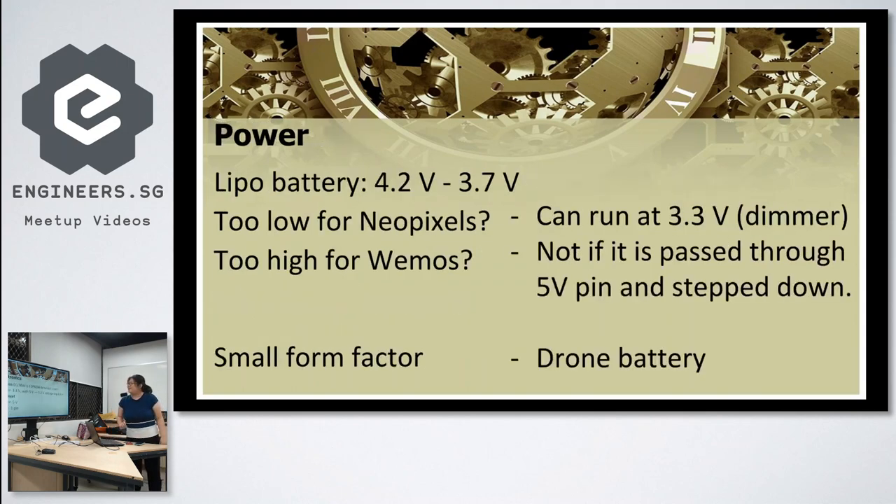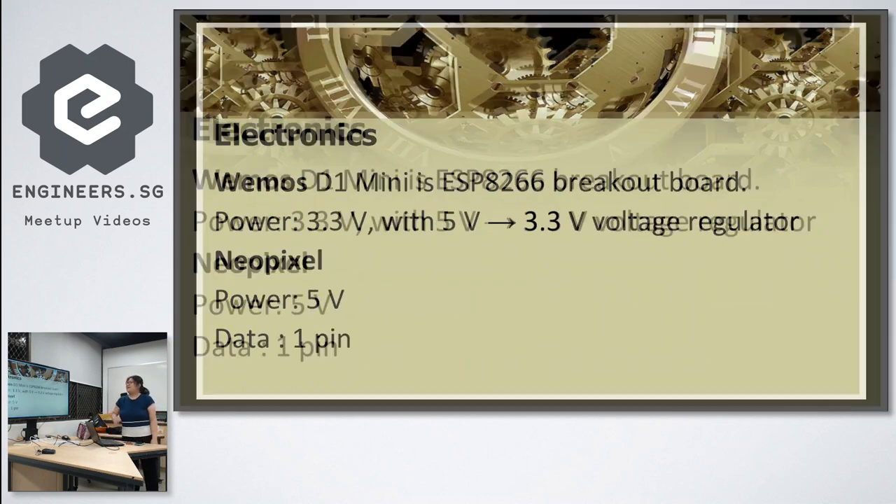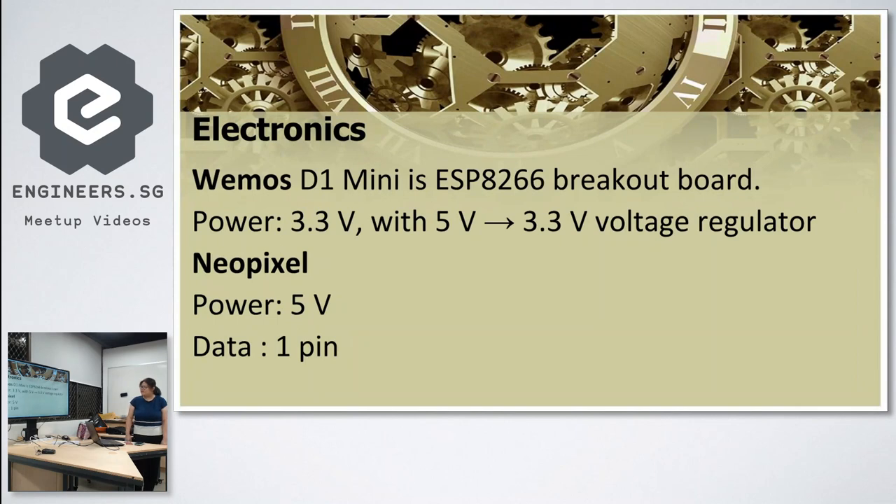On the electronics side, let's start with the WeMos D1 Mini. It's a very convenient ESP8266 breakout board. Power is 3.3 volts with a 5-volt voltage regulator. The NeoPixel requires 5 volts to work and uses just one data pin.